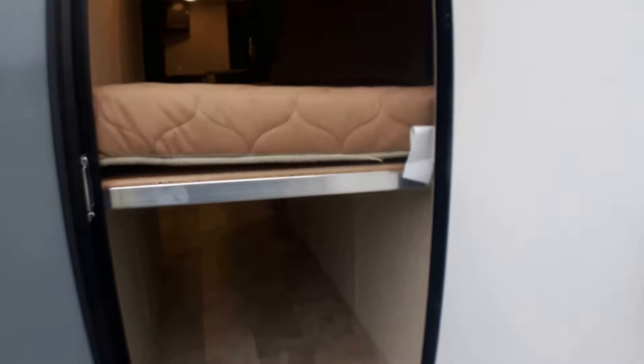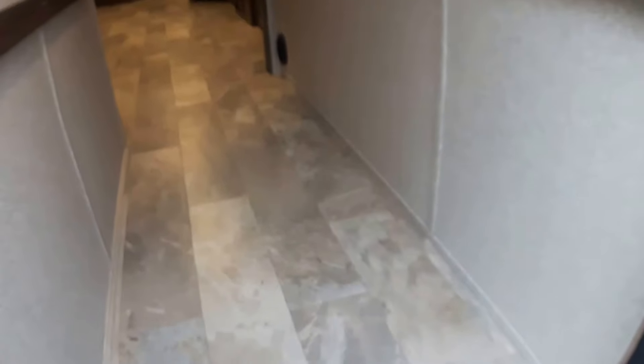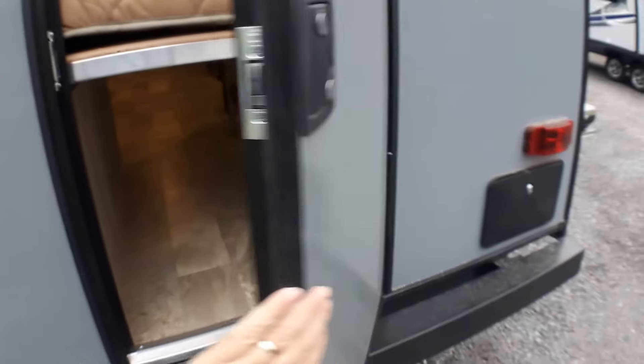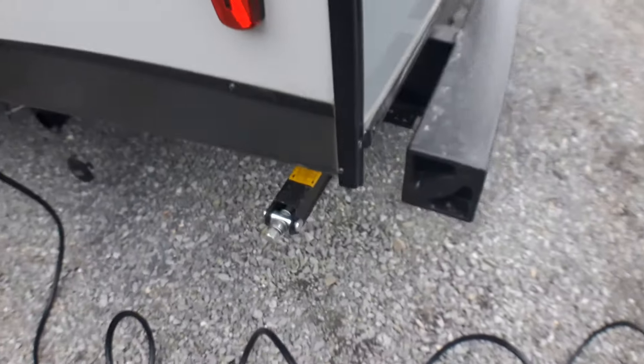As we come around the back, there's a new feature on this model that I love. You can open up this back hatch — there's some storage as is — but this will flip up and now you've got much taller storage. You could fit kids' bikes, a smaller canoe, or a couple of kids' kayaks. It's a really versatile feature, especially if you're active on the road, and it's lockable with a deadbolt. Coming around, all our major hookups are here: plumbing, black tank flush just above the freshwater hookup, a 30-amp service, and cable and satellite prep.